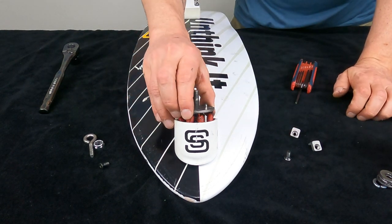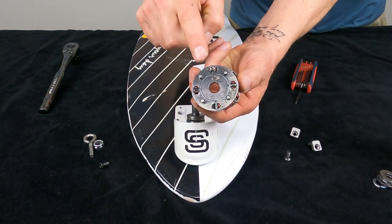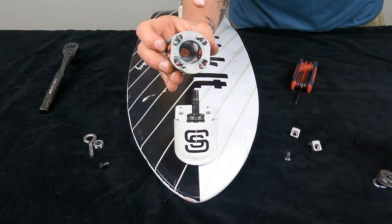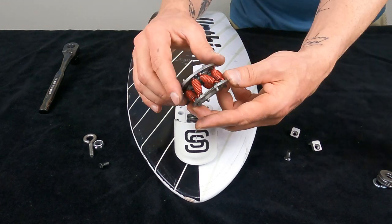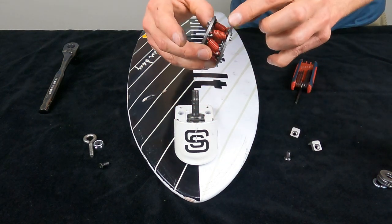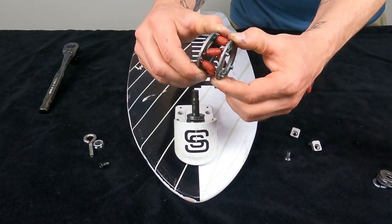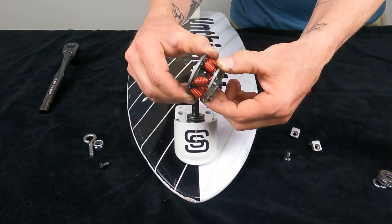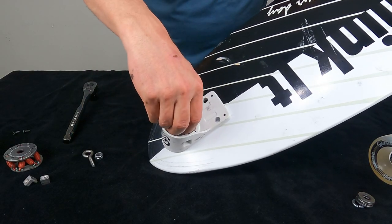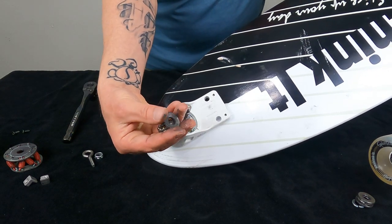So now this capsule pops out and you'll see how there are different sides — this side is different than this one. This side has flat edges and this side goes down. It's called the Octo because you have one, two, three, four, five, six, seven, eight springs inside there, and these twist as the truck twists. And then inside here you can see the truck housing and we have another set of channel washers and bearings down below there.